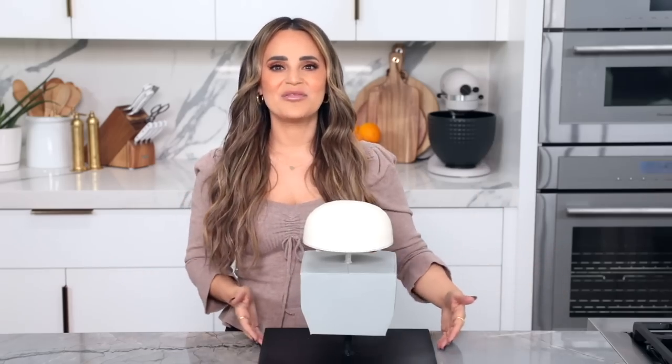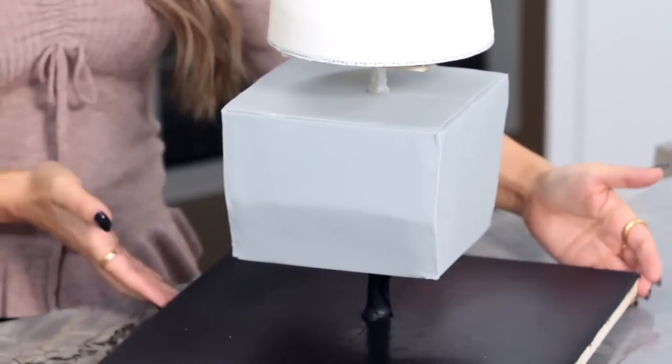As you can see, we have paneled the whole body of the robot! Now I'm going to pop this in the refrigerator to chill while we make some cute little robot arms.